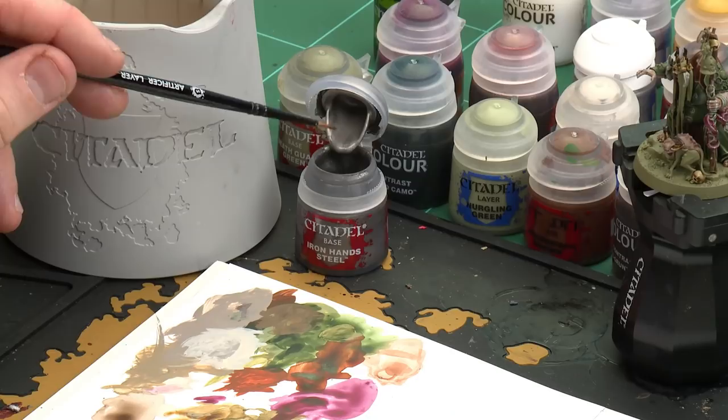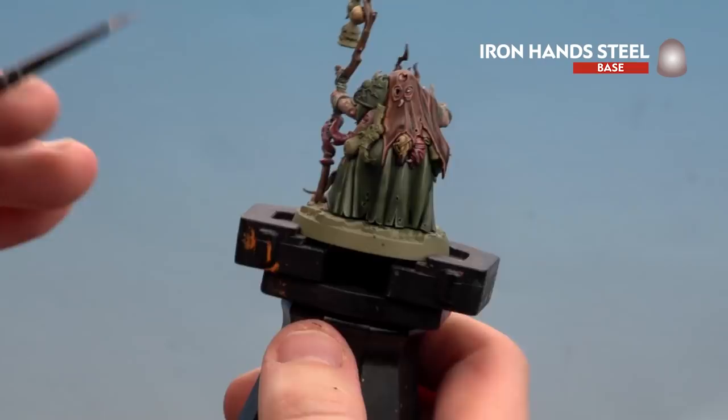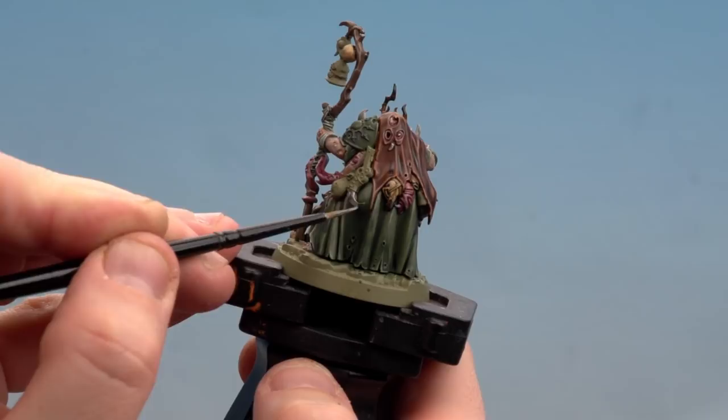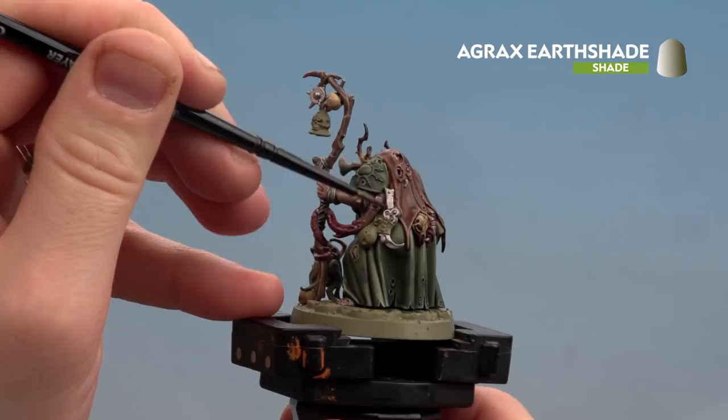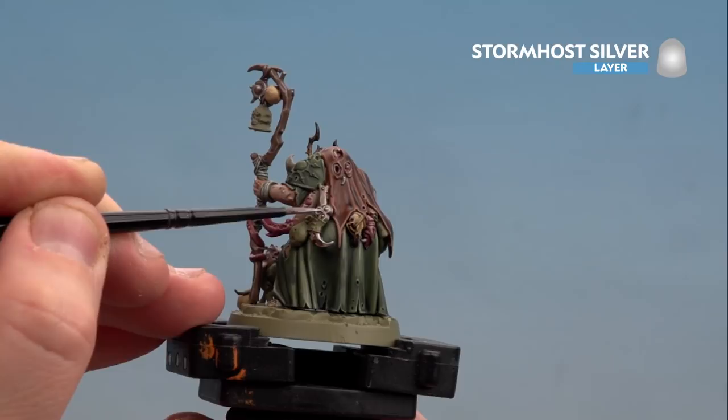With straps and bandages done, we move on to the rusty metal. Start with Ironhand Steel as a base coat, shade with Agrax Earthshade, and finish with a highlight of Stormhost Silver. Apply with a touch of water — there are a few metal details like a little star and a dagger at the back. Once the shade is dry, highlight with Stormhost Silver, picking out edges and any rivets or little dots.